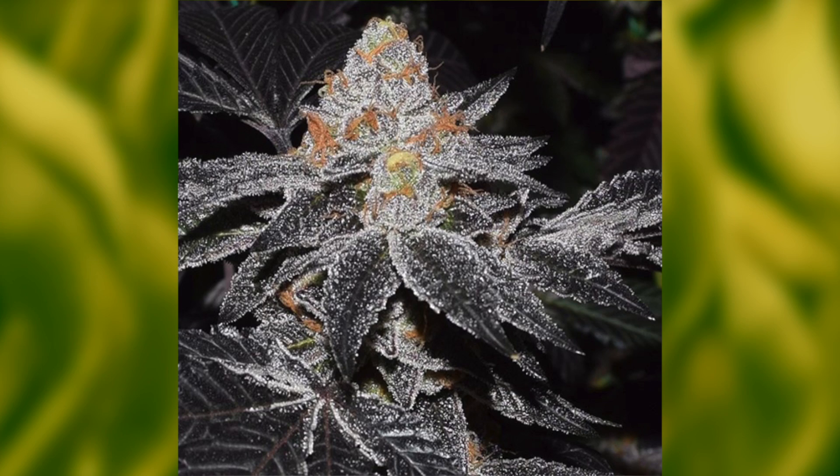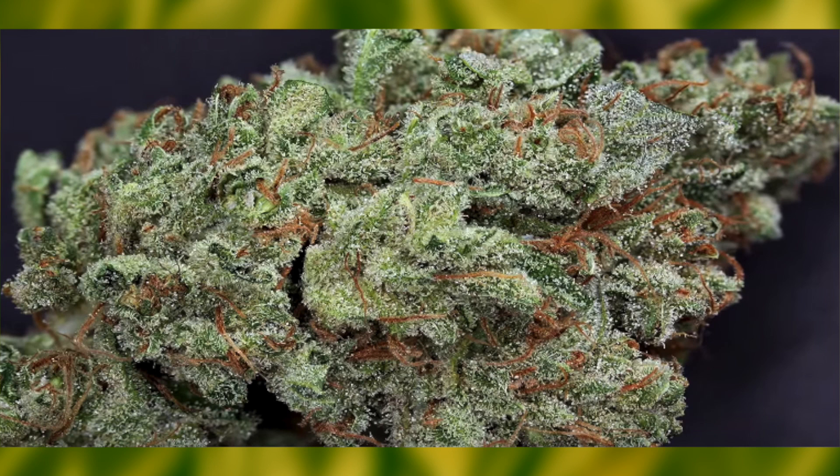This super strong strain is a cross of the best Emperor OG and the best Girl Scout Cookie strains known to man, so you know it has to be great since the parents are awesome in their own right.